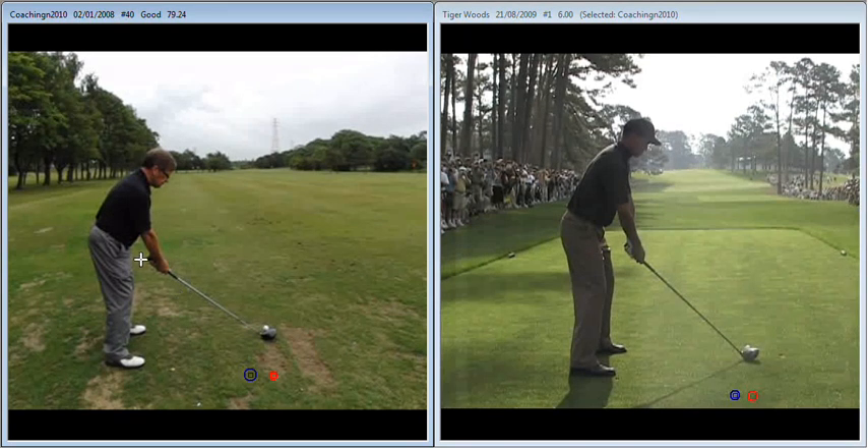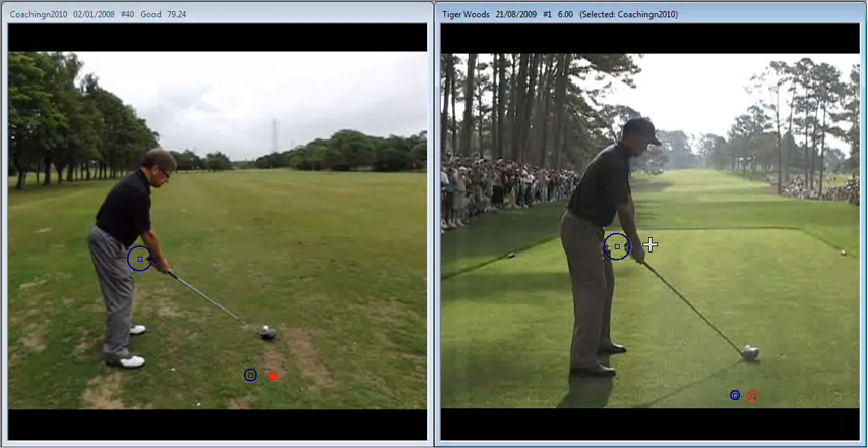The next issue we discussed was giving yourself a little bit more room between the club and ball. You can see here with Tiger on the right that there's room to pass the right hand between him and the golf club without adjusting anything. You actually achieved it on this one, but you weren't there at the start of your lesson — so again, that's a way of policing it.